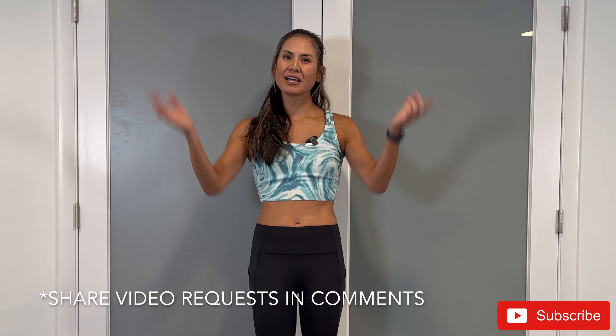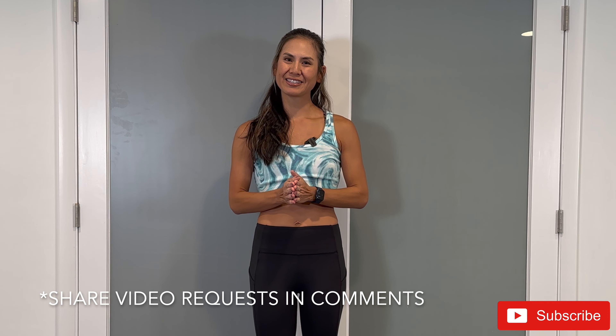You're all done — great job on completing that workout. Make sure to tap the subscribe button and the bell to stay notified with the latest fitness videos released every Mondays and Thursdays. If you have any workout requests, please leave a comment in this video. My name is Allison. Thank you so much for working out with me, and I look forward to seeing you next time.